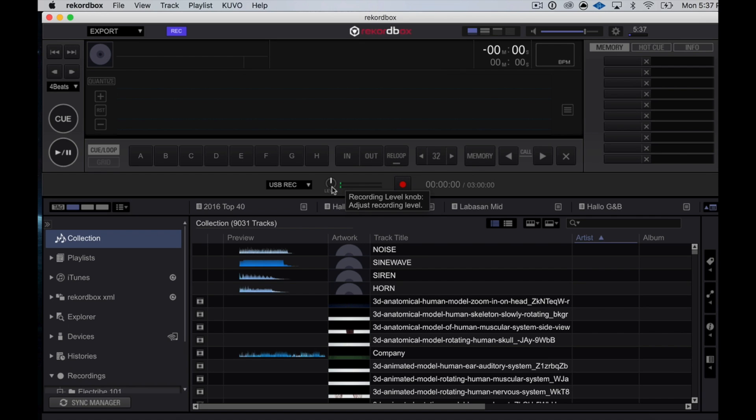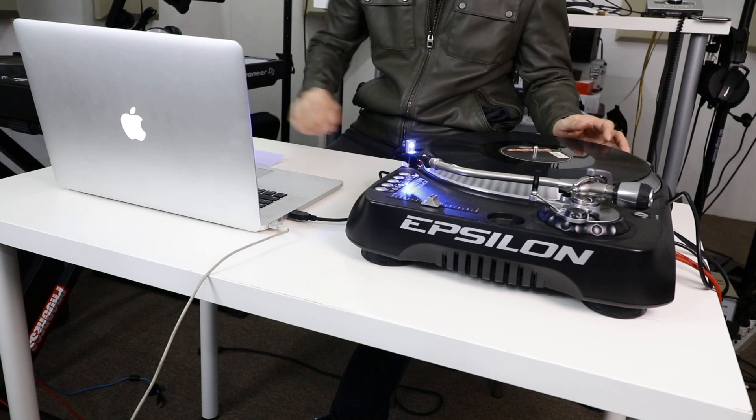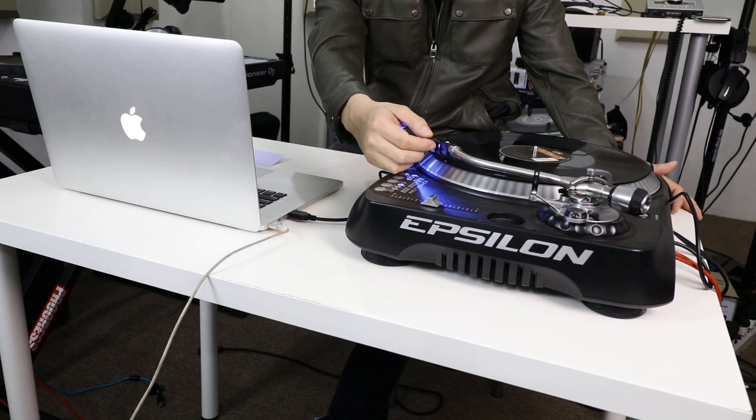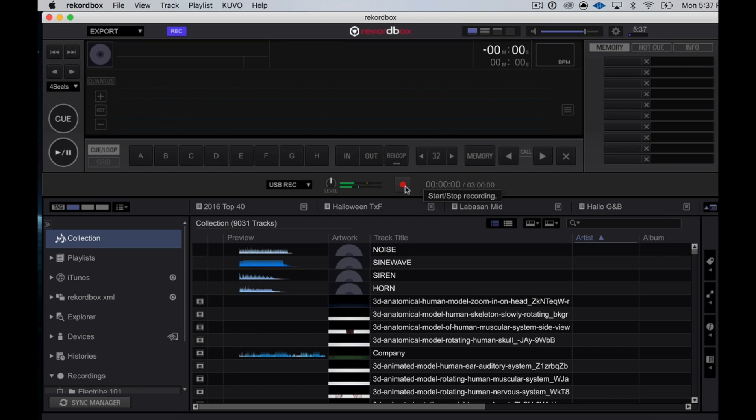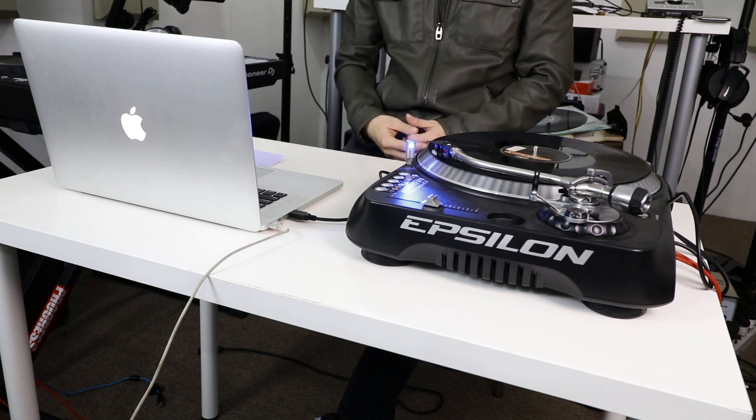You've got the level knob here, which is set to 12 o'clock — you don't need to mess around with this. You've got the record button over here. Before we start recording, I want to make sure that we have our record keued up, just like how you would normally cue a record when you're DJing. I'm going to hit start on my turntable and put my needle down. Let's say I want to record the first track of this piece of vinyl. This is the first beat and I want to start recording here, so I'm going to move it back just a little bit. Hit stop. Now I'm going to hit record on Rekordbox — so it'll start recording. And I'm going to hit play on my turntable. Rekordbox is now recording the audio coming from the turntable and into your laptop.